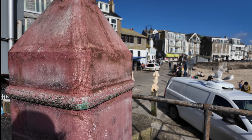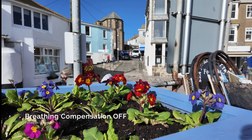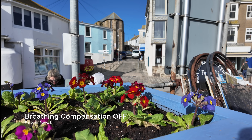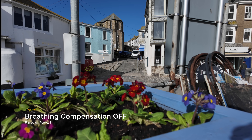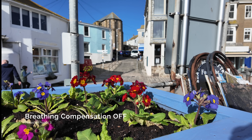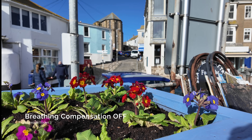Let's try it on some flowers. Breathing compensation is off. We're now focusing on these flowers down here. Now let's focus on the church in the background. This is with breathing compensation off. Let's go back to the flowers.